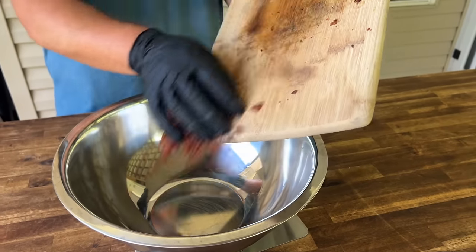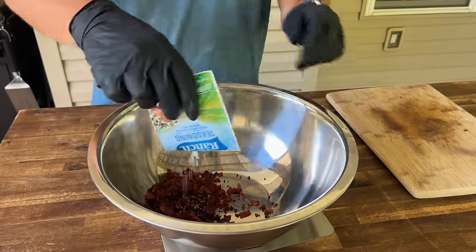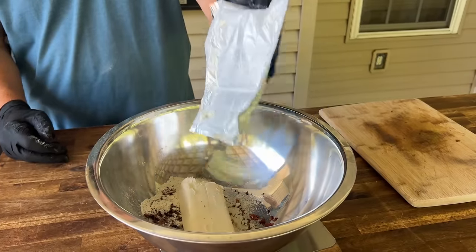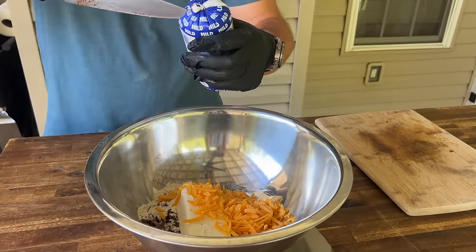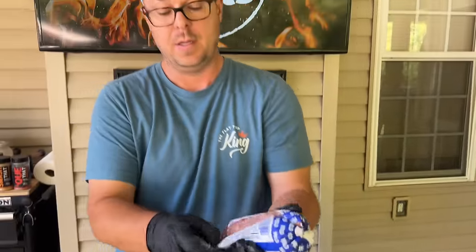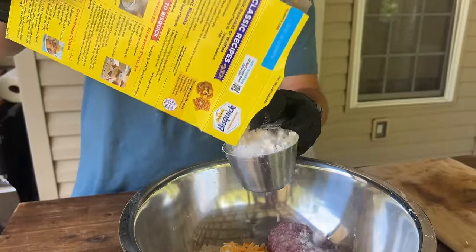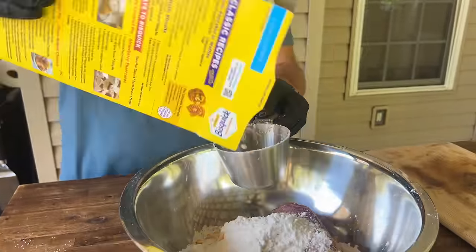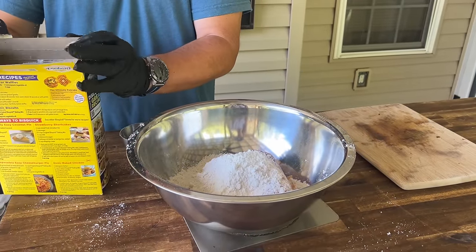For the crack version, similar routine: we've got the chopped bacon, ranch seasoning packet — you know the crack chicken style — eight ounces of softened cream cheese, one cup of grated cheddar, and the sausage. We're going with mild. I thought about throwing jalapeños in there, but my wife said no — happy wife, sad life. Two cups of Bisquick, give or take.